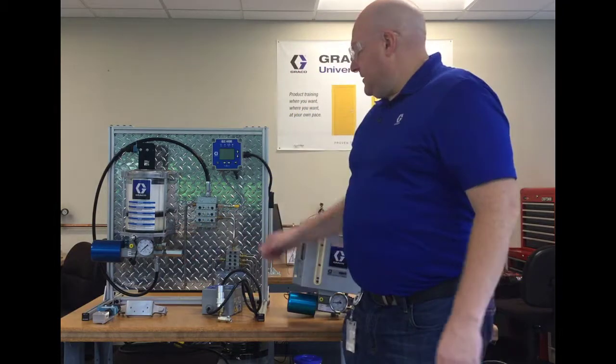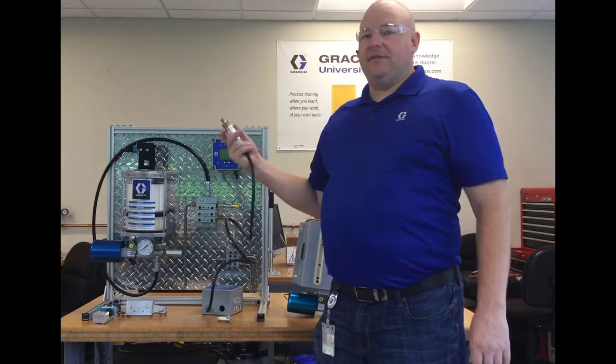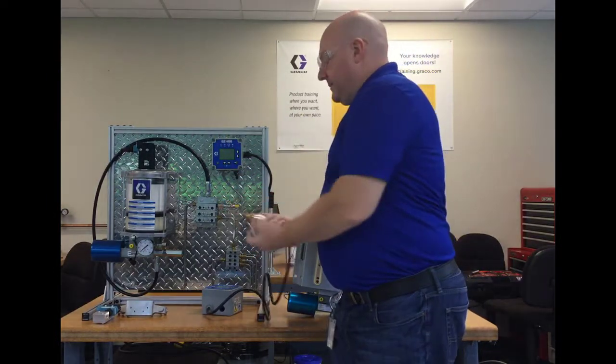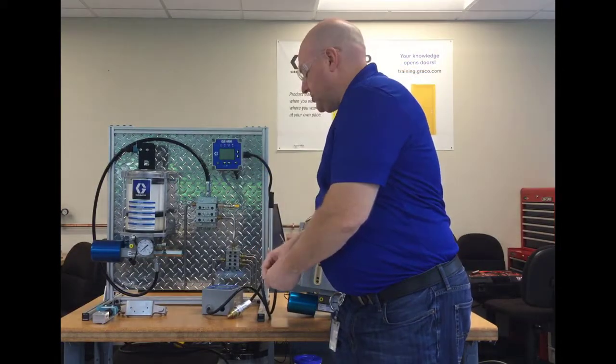Beyond the P5, there is also the P1 option, which is simply the pressure switch — the 557829 pressure switch. You get it with a T fitting to go into the outlet at the back of the pump, and then you put the pressure switch on there and wire it back to your controller.